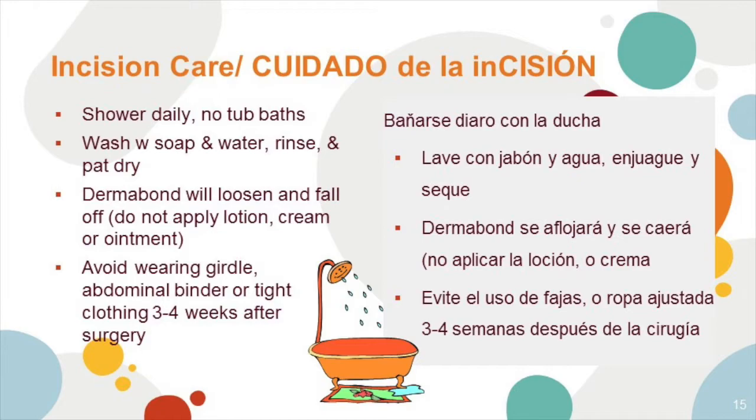Incision care. It's important that you shower daily but take no tub baths. Wash using soap and water, rinse and pat dry. Dermabond will loosen and fall off on its own — do not apply lotion, cream, or ointment to the Dermabond. Avoid wearing a girdle, abdominal binder, or tight clothing for three to four weeks after surgery.